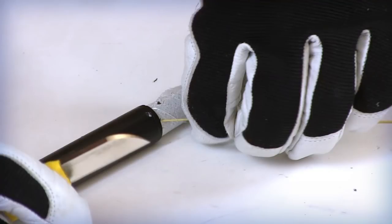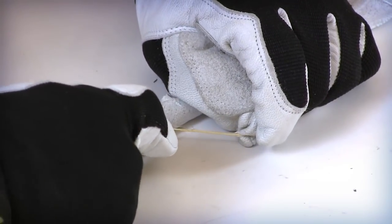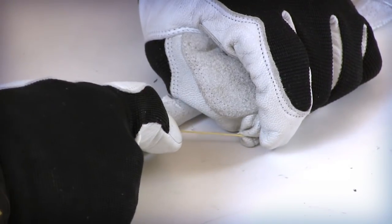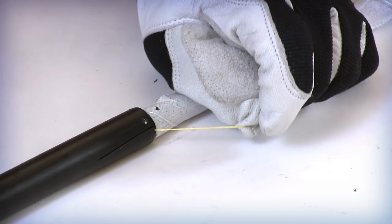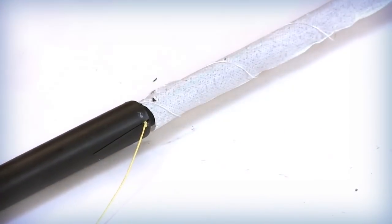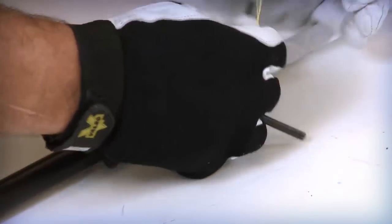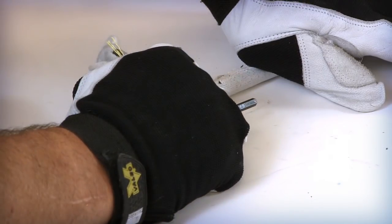Using splicing scissors or a cable knife, notch an entry point into the jacket and armor next to the two exposed outer jacket rip cords on each side of the access loop. Pull and insert each of the rip cords into the notches on each side of the cable. Wrap the rip cord around a non-sharp item like a screwdriver or Allen wrench to assist in the pulling process.